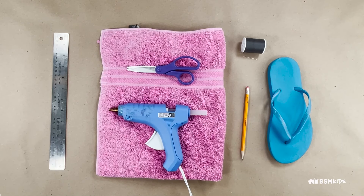Towel slipper materials: old flip-flops, old towel, scissors, glue gun and glue sticks, pencil, pen or marker, and optionally needle and thread.